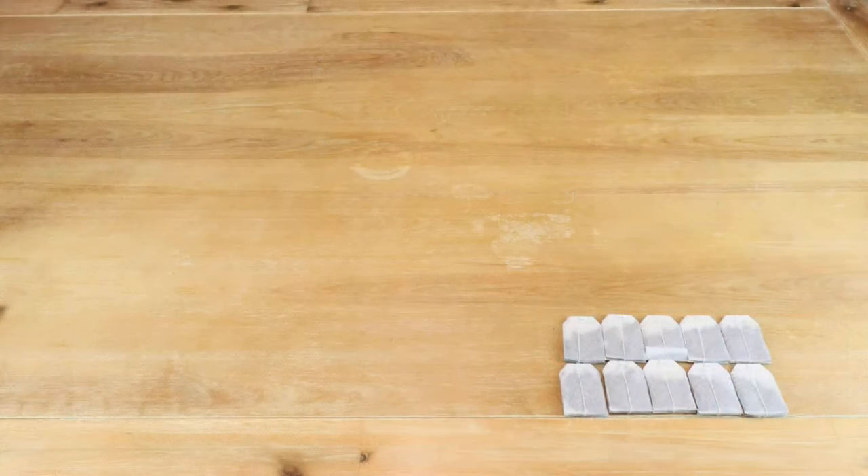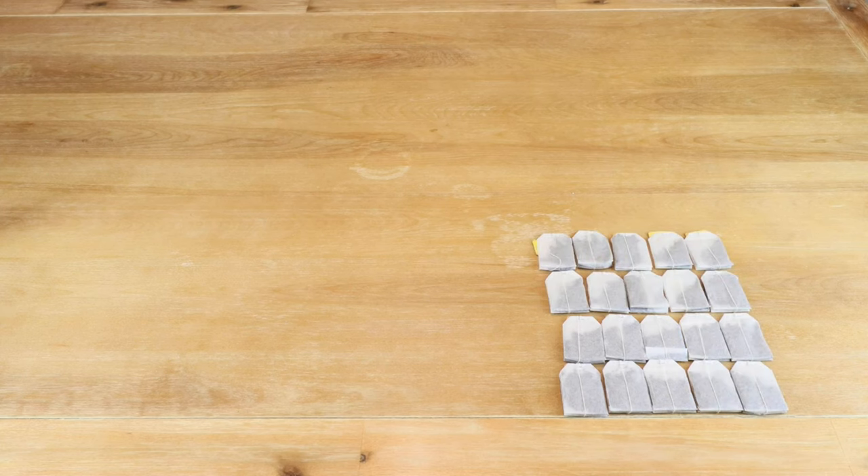To make our tea wine we're going to be using 10 teabags. They could be any kind of tea you like, any kind of herbal blend you like, just something that you enjoy. I've seen this recipe using anywhere from six teabags to as many as twenty teabags.